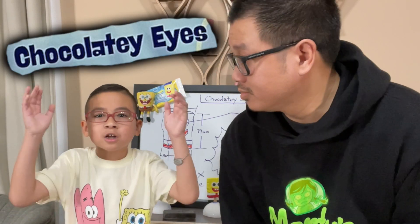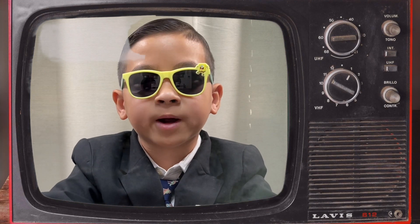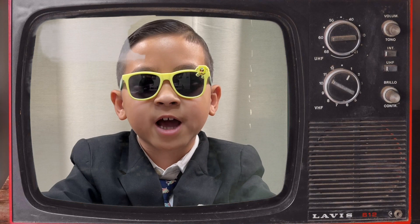Today we're going to attempt to set the world record for the most chocolatey eyes in a SpongeBob Popsicle. After 21 years, gumball eyes are no more. The iconic SpongeBob Popsicle now comes with chocolatey eyes.